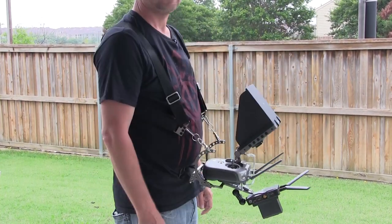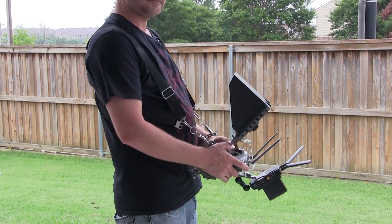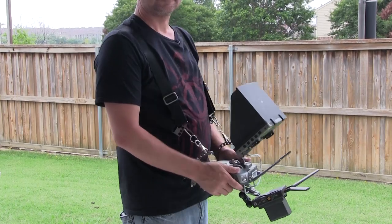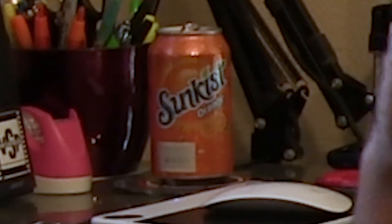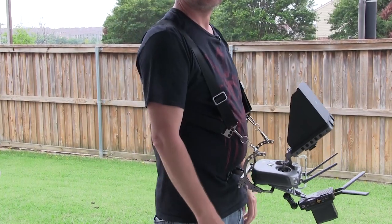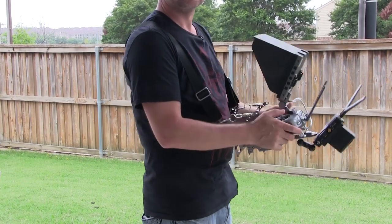It's also got this little belly rest right here — when you're flying, you just rest it up against your belly and it's totally hands-free. I can change batteries on a drone, I can grab a drink, I can do whatever I want, and the remote stays right there on my stomach. As you can see, I've got my transmitter right here on it. Right now I'm holding this thing with my arms and it's pretty heavy — I'm starting to feel it in my arms.